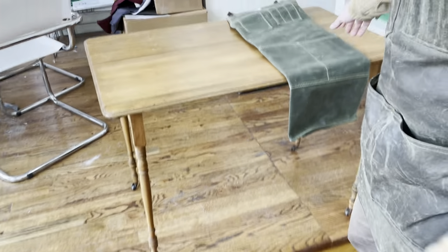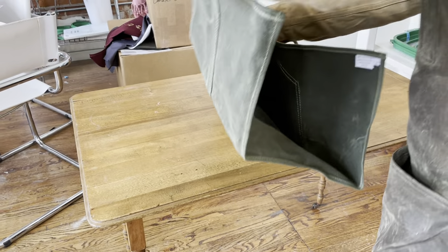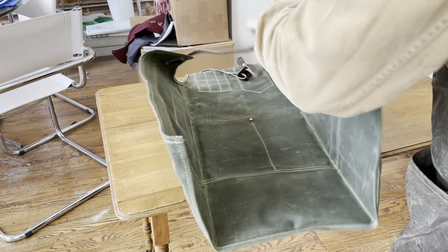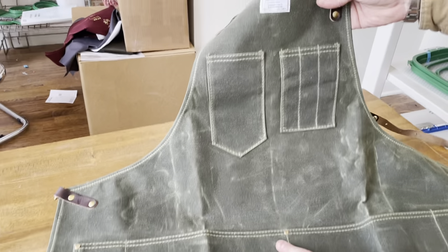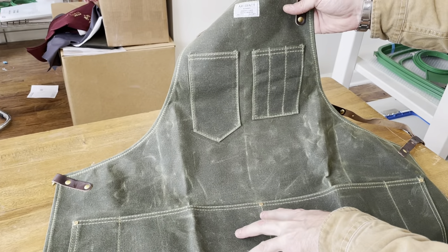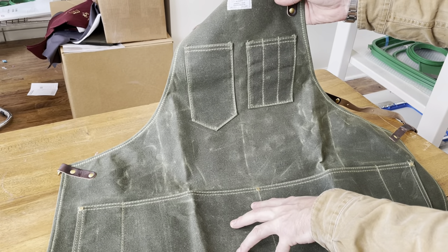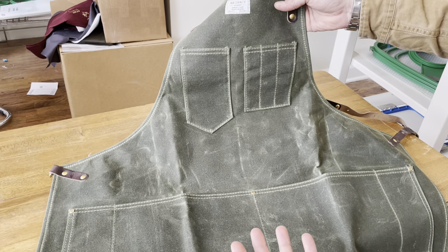And this is what a new one would look like. You can see the wax canvas has a different look to it when it's brand new, but it still starts to show creasing because of the wax being impregnated into the canvas, which gives it a natural water resistance and a bit more durability.